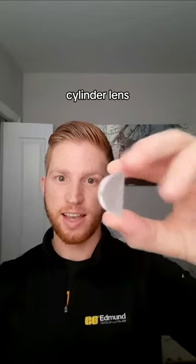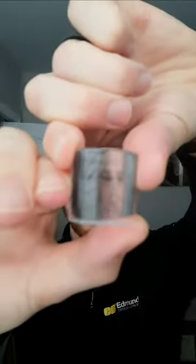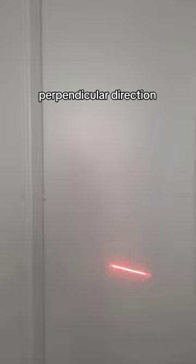This is a cylinder lens. It spreads light out in only one direction because it's only curved in one direction. So if I have a normal laser beam and I put the cylinder lens in front of it, I spread that light out in a single direction. But if I rotate the cylinder lens, now that light is being spread out in the perpendicular direction.